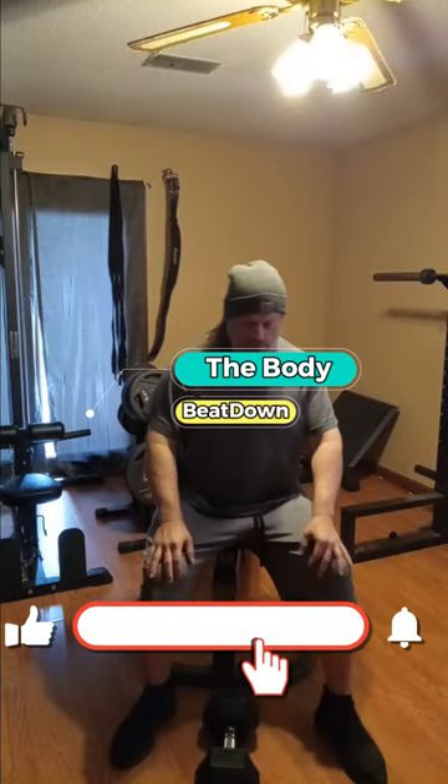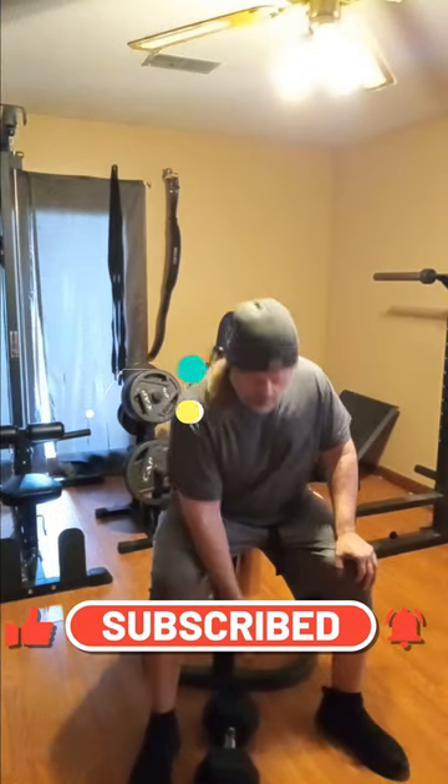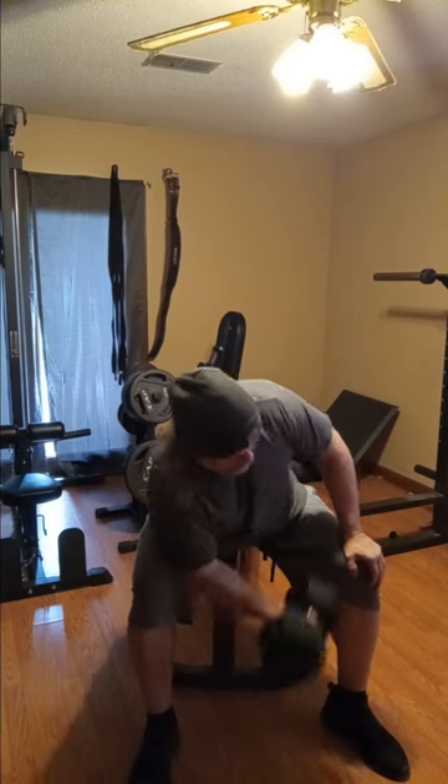Hey, what's going on guys, how's everybody doing today? I'm doing well, thank you for asking. Body Beat Down here, Michael, at your most humble service. Today we're just gonna keep it quick with this.